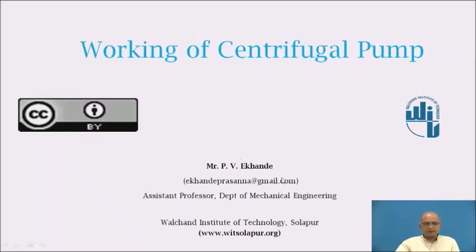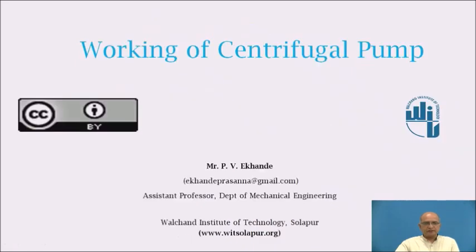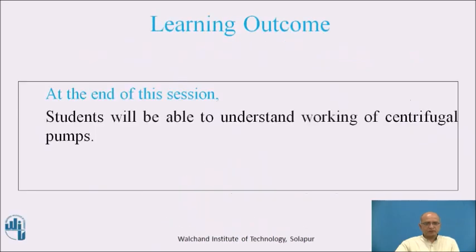I am PB Ekhande, working as an assistant professor in the Department of Mechanical Engineering at Valchai Institute of Technology, Solapur. Today we are going to study the working of the centrifugal pump. At the end of this session, students will be able to understand the working of the centrifugal pump.